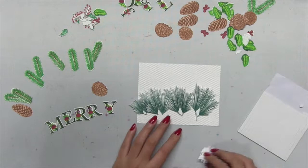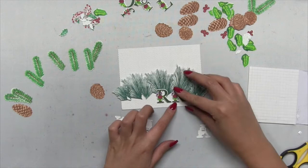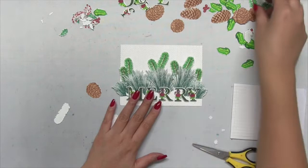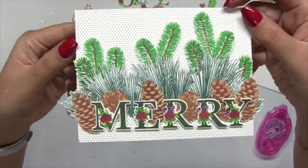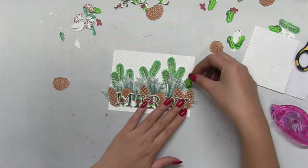Once I'm satisfied with the placement, I'm going to pop everything up using dimensional foam tape. For my sentiment, I start by popping up that middle R and then continue popping up the rest of the letters — starting with the middle R to make sure the sentiment is centered on my card panel. At the top portion of my screen you can see some smaller holiday elements: holly leaves and berry branches from our folk art Christmas tree and our wonderland print stamp sets. I stamp them off screen and cut them all out with my Brother ScanNCut.